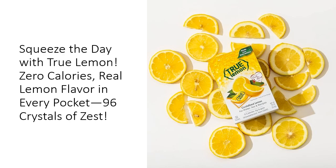Skip the sugar-laden drink mixes and opt for this healthy, zero-calorie alternative that fits seamlessly into your keto, vegan, or low-calorie lifestyle. You get all the lemon flavor, none of the guilt.